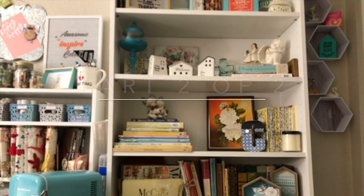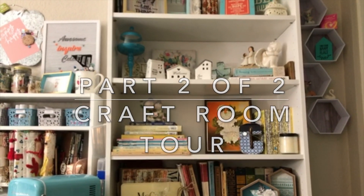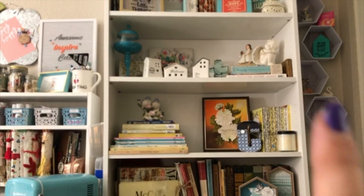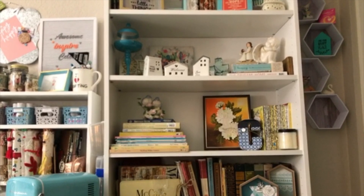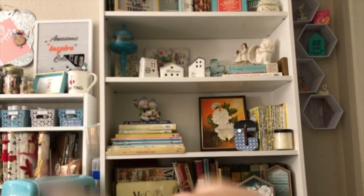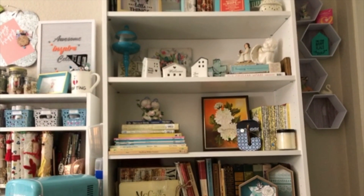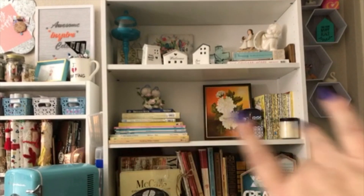Hello, my crafty friends! It's Crystal with Happy to Plan. I'm going to be doing a craft room tour today. If you haven't seen part one, go ahead and check that out — I'll leave a link for you. This is part two, and yesterday we left off over here talking about all of this stuff, so you can watch that video if you're interested in seeing that area. Now we're going to concentrate more on this area.